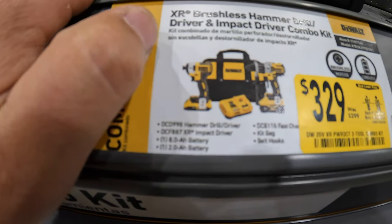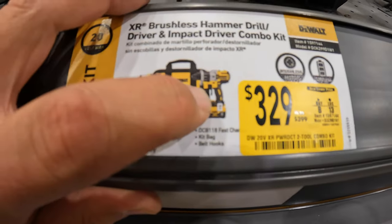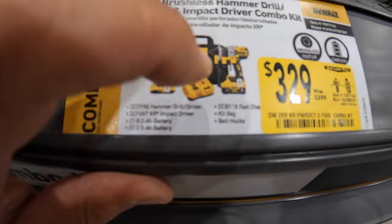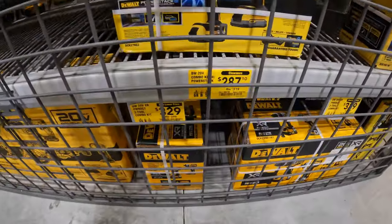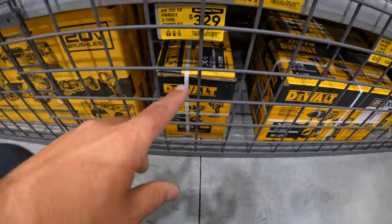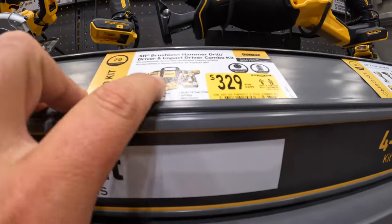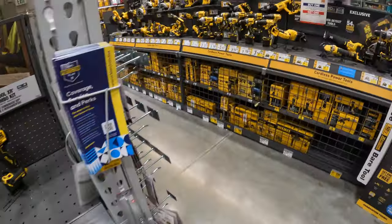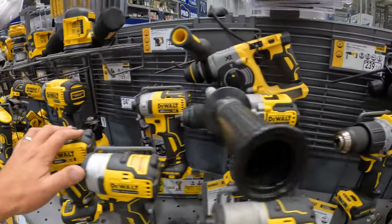Power Detect is on sale, you guys! $329 was $399 for the Power Detect. That Power Detect stuff is amazing — it is DeWalt's best line of tools and I hope they expand it more. Power Detect is on sale — thank God. If you seriously have the budget and want to upgrade your tools, get that Power Detect hammer drill. It's amazing.